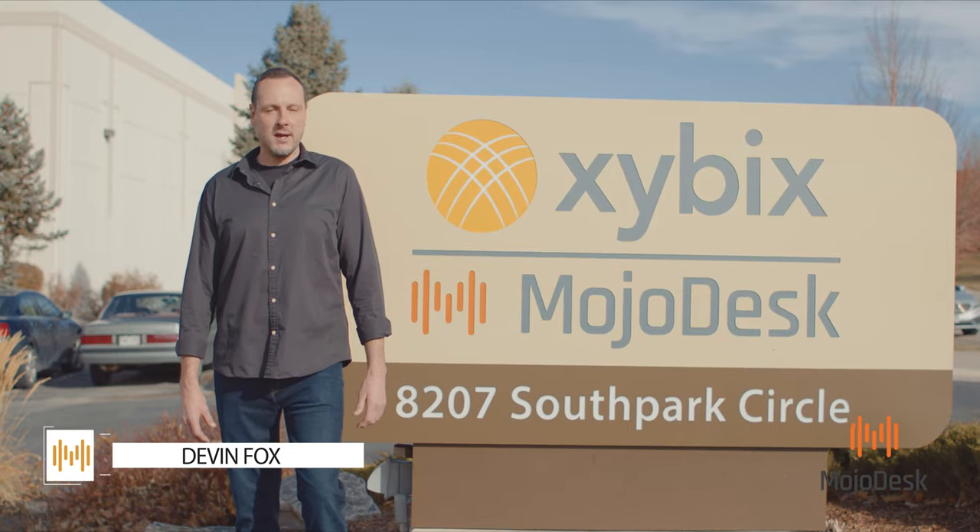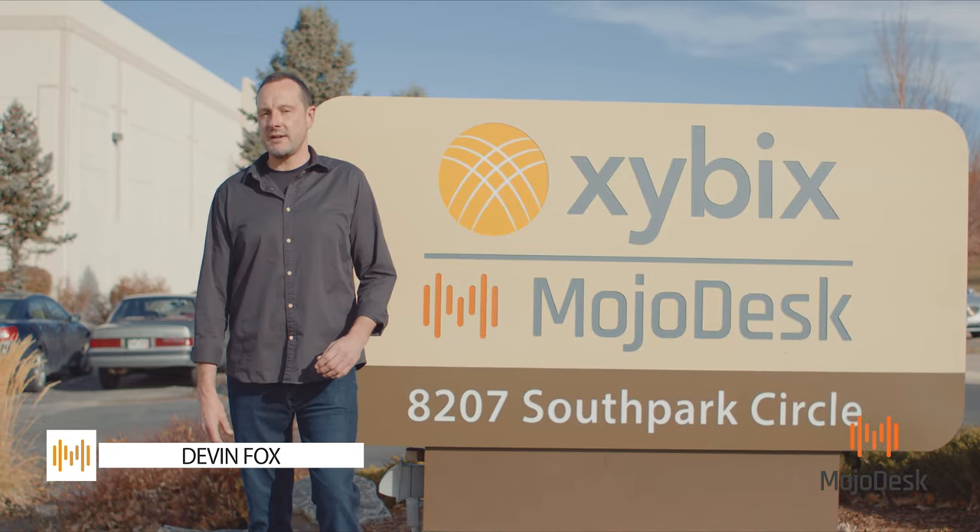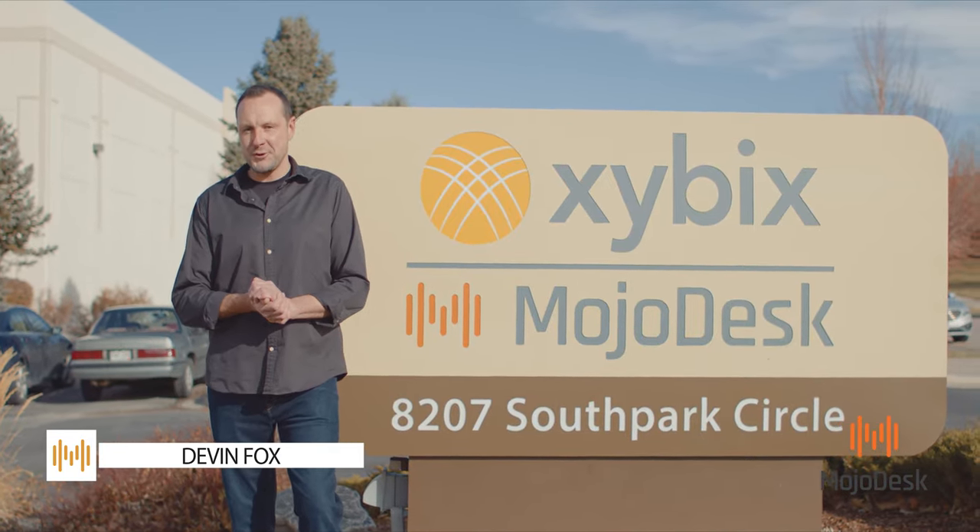Hello everybody, Devin from Mojo Desk here. Today we're going to give you a tour of our headquarters and factory. So let's go see how Mojo is made.